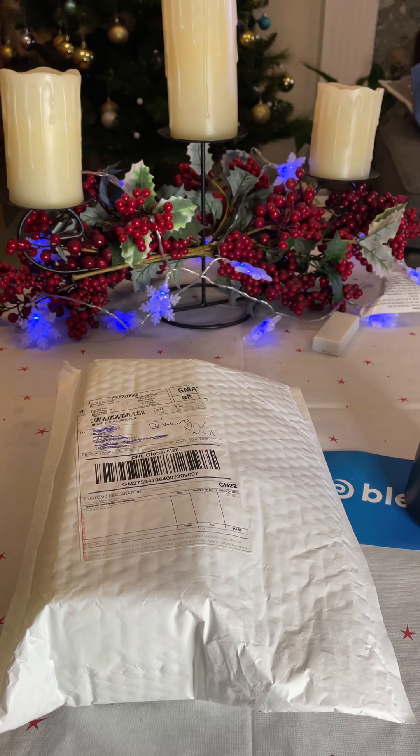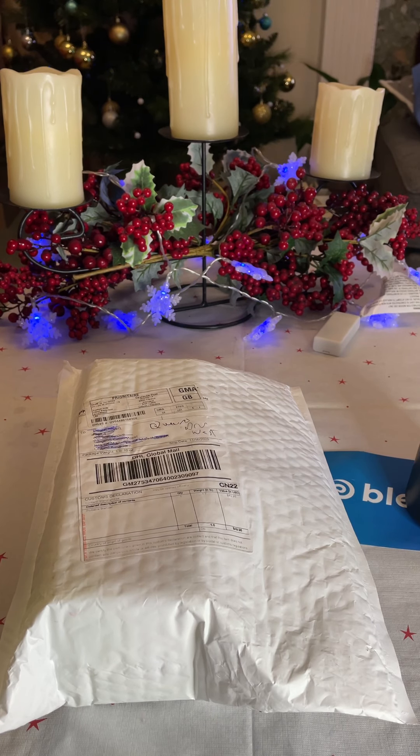Hi, good evening! Today is the 31st of December, 2020. I just purchased my BlendJet 2 and we're gonna do the unboxing.